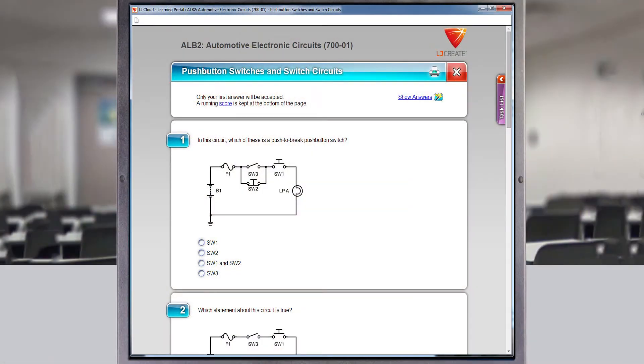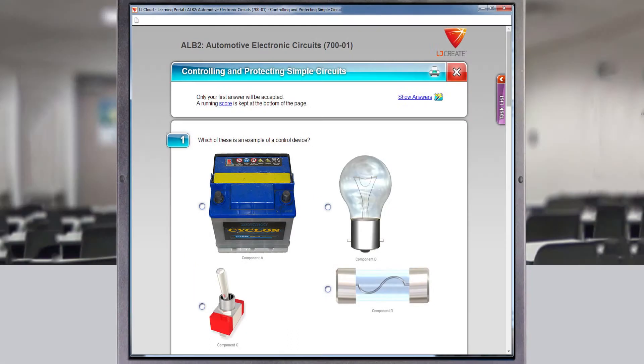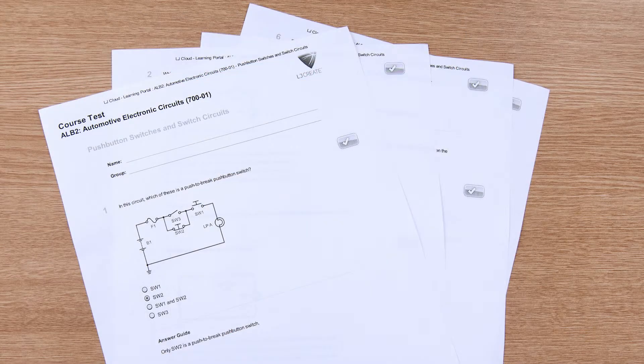End-of-topic assessments test students' level of understanding and demonstrate their ability to apply their knowledge to other scenarios. Test results can be printed or saved as evidence of student understanding and achievement.